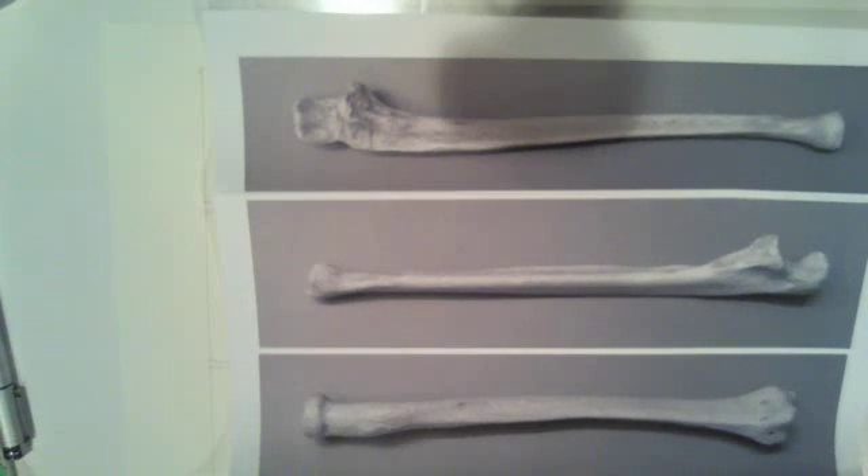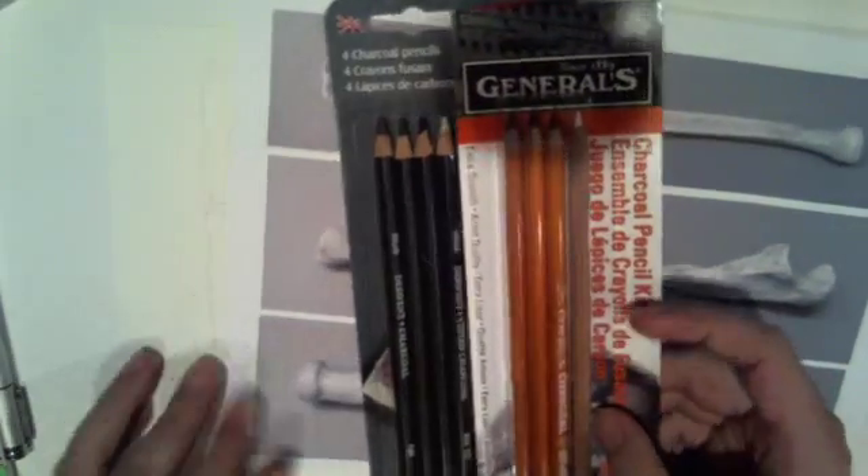Michaels is way overpriced by the way — their Copic markers are eight bucks a pop, which is more expensive than I've ever seen them anywhere else. But with 40% off you're looking at like $4.70 or so, and that's pretty much cheaper than I've ever seen them. So that coupon was well worth it.